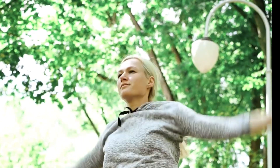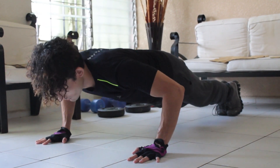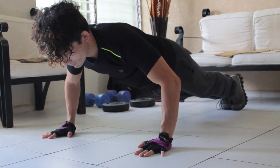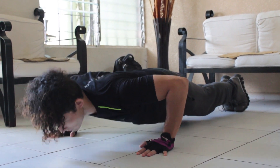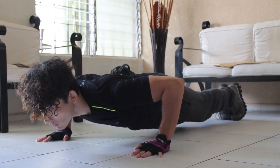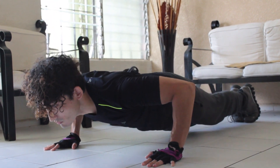Here's how you can perform a standard push-up. Starting position: get into a plank position. Place your hands on the floor slightly wider than shoulder width apart. Your body should form a straight line from your head to your heels. Engage your core muscles to keep your body in a straight line.